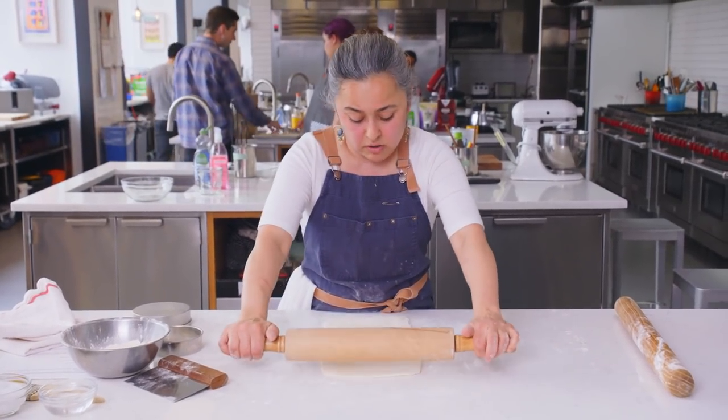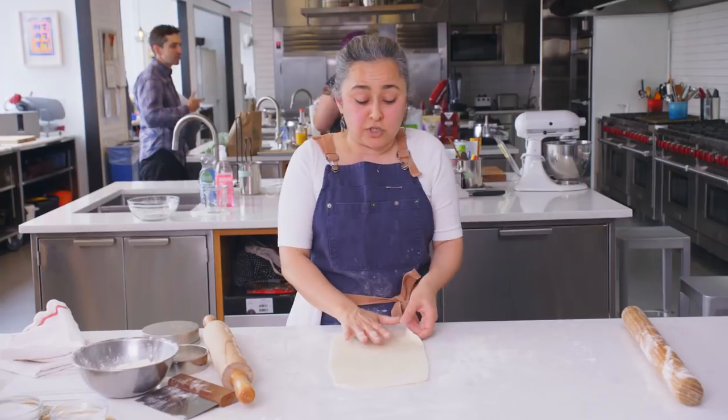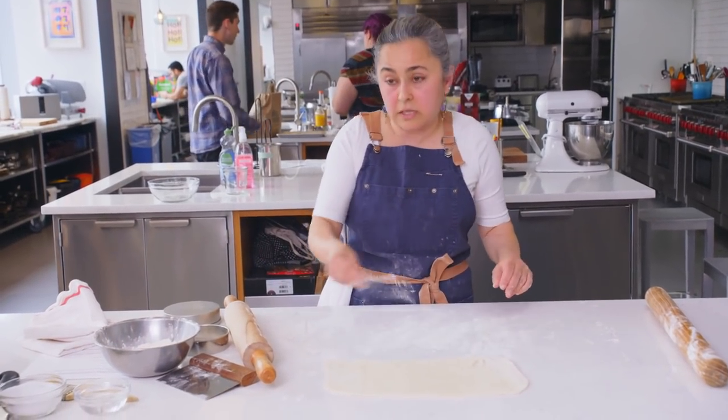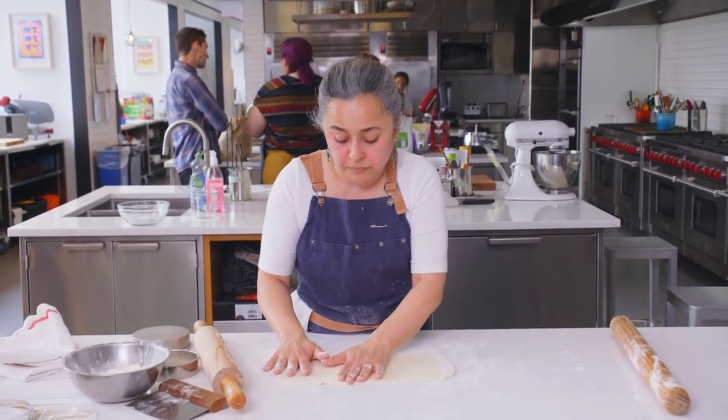When you are frying anything, it's common sense that you shouldn't introduce anything that has any type of liquid like water into hot oil, because that's going to create what I call explosions — it's going to start bubbling, splatter you, and you might end up with oil in your face. So when you have something with filling inside that is partly liquid — because cheese is milk, and milk is a type of liquid — you have to be very, very attentive to the way you're sealing it.